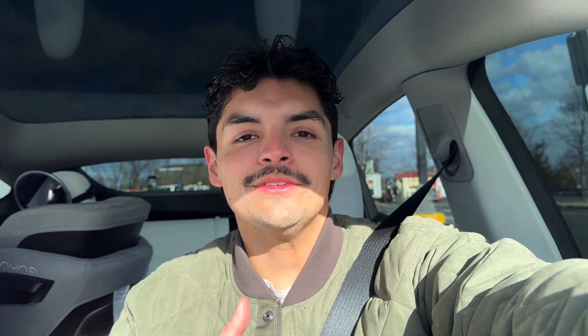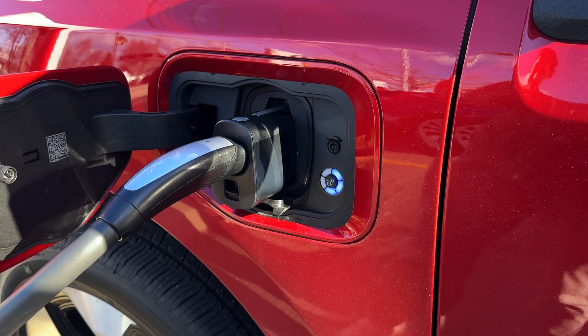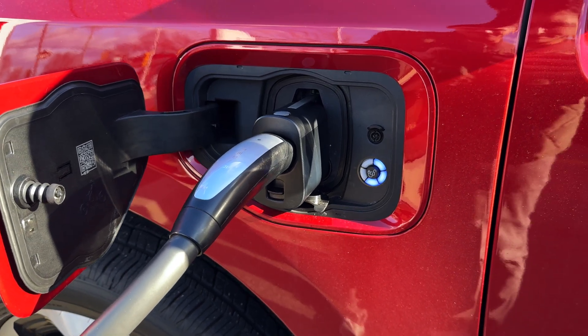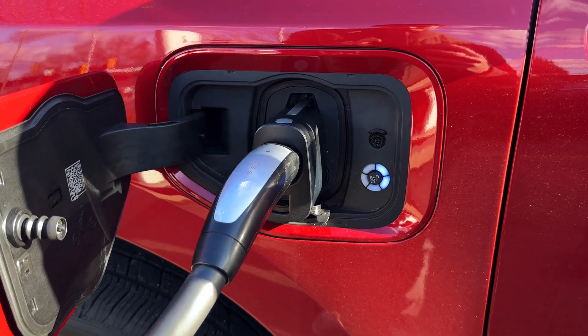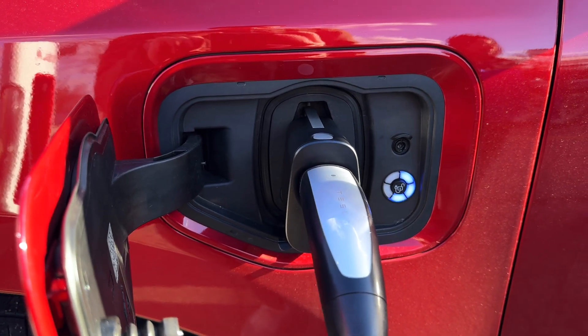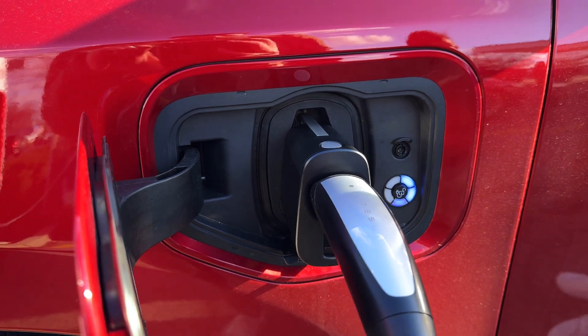Now, if you're constantly on the road and traveling, this is going to open up your options hugely — you can pretty much choose whatever car you want, because Tesla is slowly opening the network not just to Ford but to other manufacturers as well. And there are already a bunch of auto manufacturers that have signed on to the NACS standard, so the playing field is really opening up.